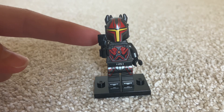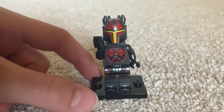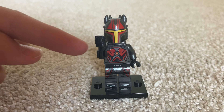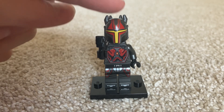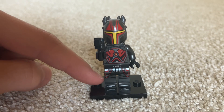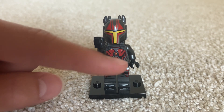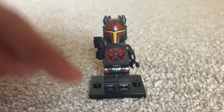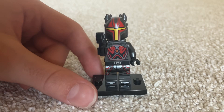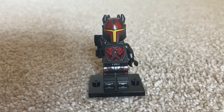But today we are going to be reviewing the Gar Saxon. The Gar Saxon has not been in a foil pack in the Europe magazines yet, and I hope he doesn't ever show up in those because it would very much hurt his price and drop his value a lot. This is a great minifigure and I hope you guys who don't have it can get it as well.